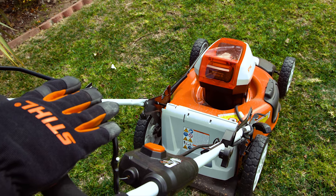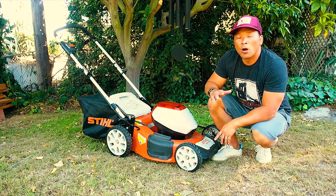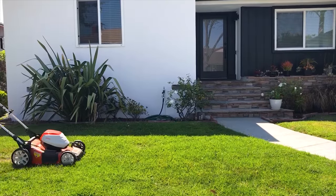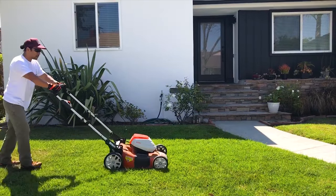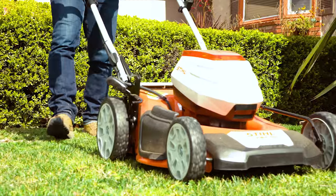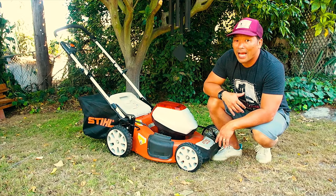It's a nice safety feature. One battery charge at the AP300 battery will mow 5,100 square feet of lawn, so that's great for any small, medium-sized yard. It's totally got you covered. And like I said, if you do run out of power, you can pop in the other battery. So check out the Steele RMA 510, and we know you'll be happy.